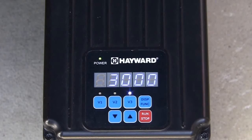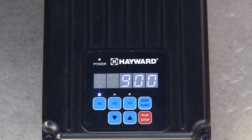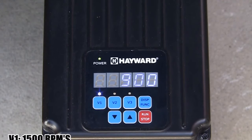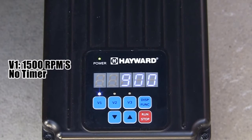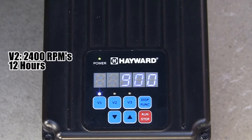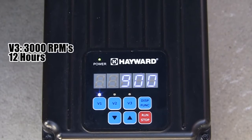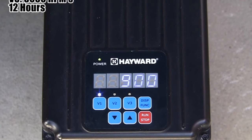When priming is complete, the pump will switch to speed V3. The pump will then run at V3 speed for its programmed time, and then switch to speed V1. The default speeds and times are as follows: V1 — 1500 RPMs with no timer; V2 — 2400 RPMs for 12 hours; V3 — 3000 RPMs for 12 hours.